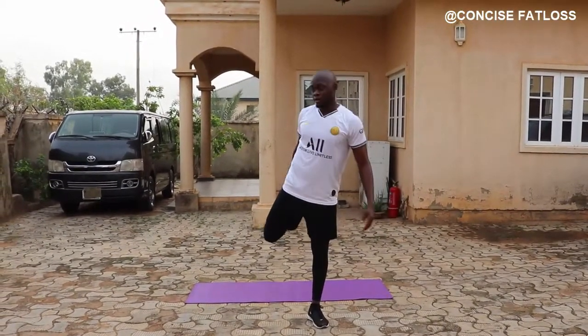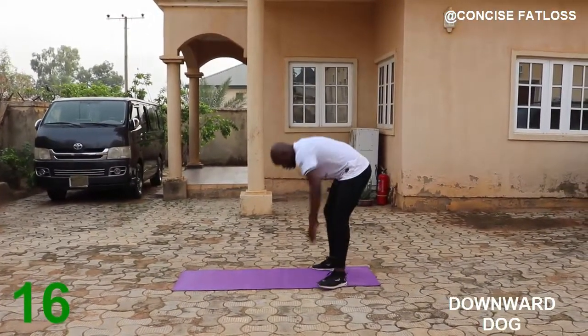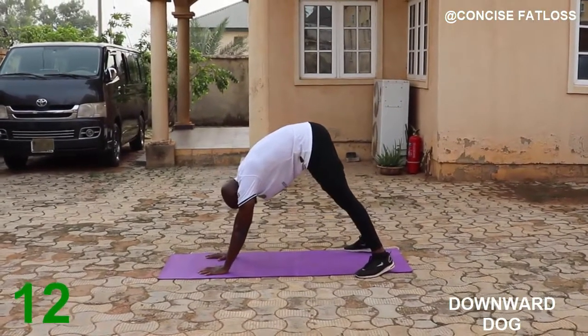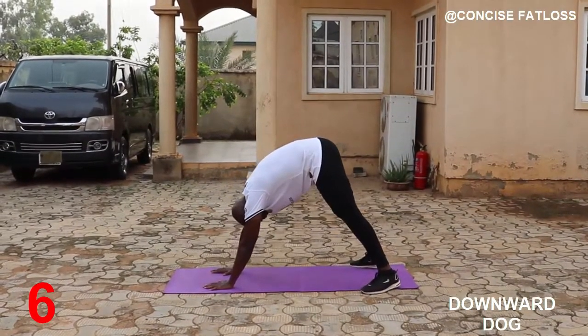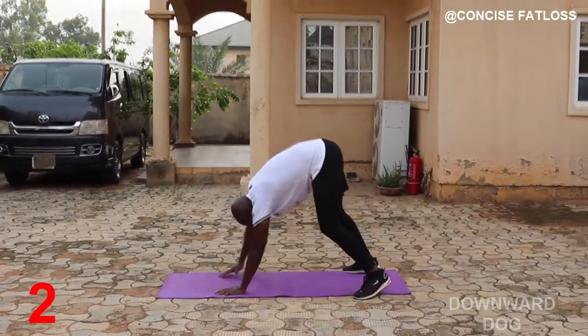Next we are going to the downward dog. Put your head between your shoulders, spread your feet, and then press down. After that we are going over to the pigeon pose.